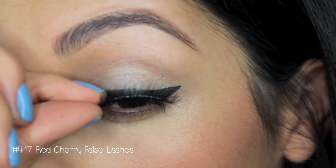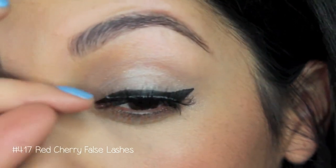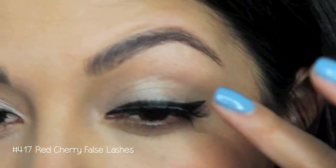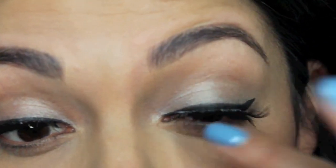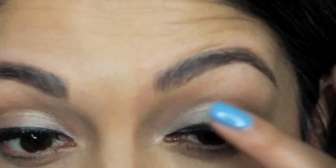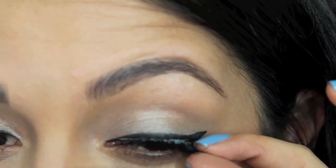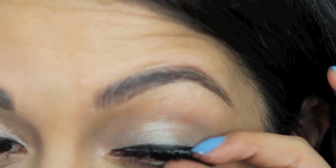For added drama, I'm going to be popping on my Red Cherry False Lashes in number 417. I usually use number 523 — those are my go-to everyday lashes — but I did want to mix it up and try something new. I probably won't be purchasing these ones again, to be honest with you.